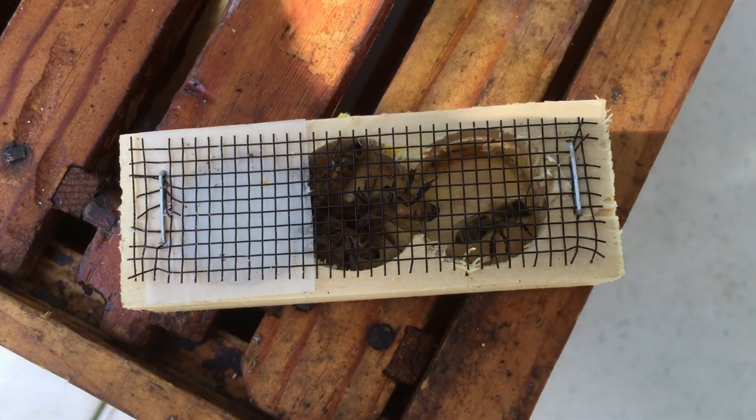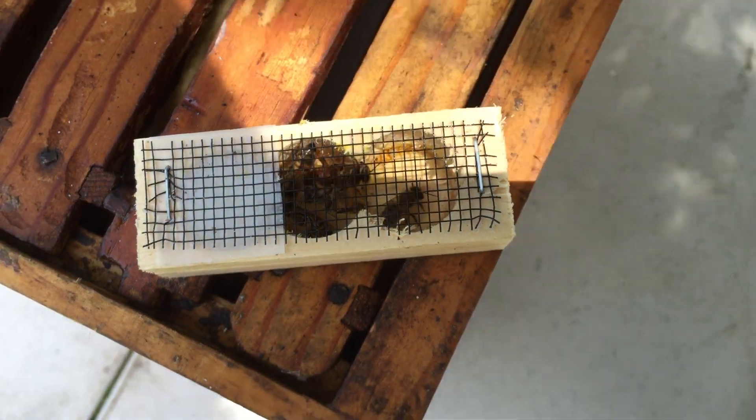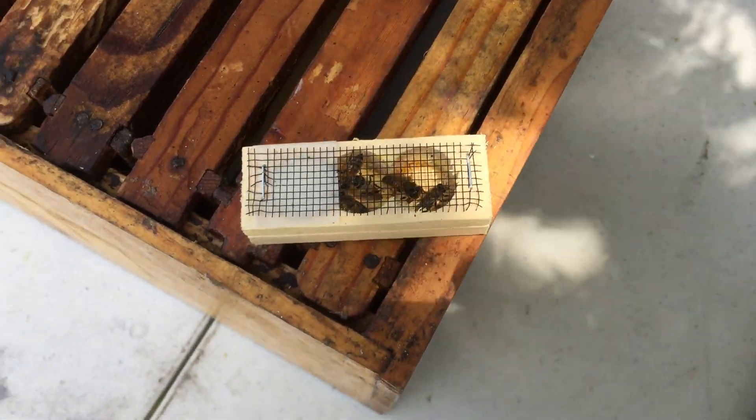Good afternoon from Little Creek Bee Ranch. I want to give you some quick tips on how to install a queen cage — I get this question asked a lot.